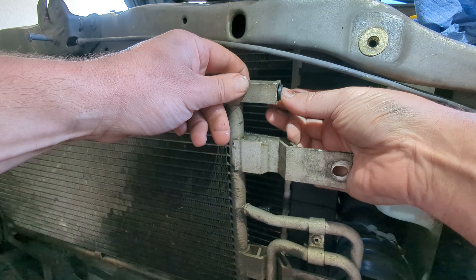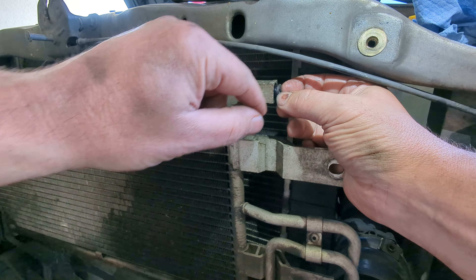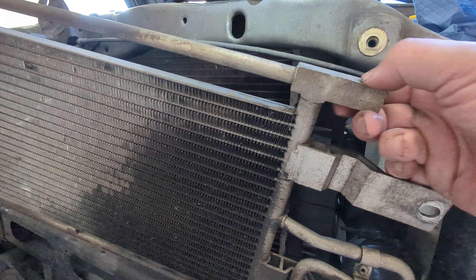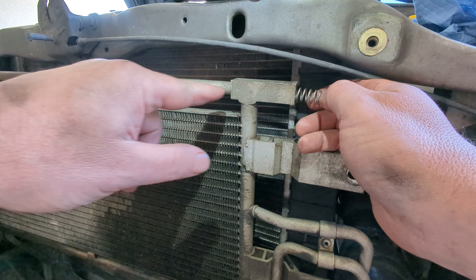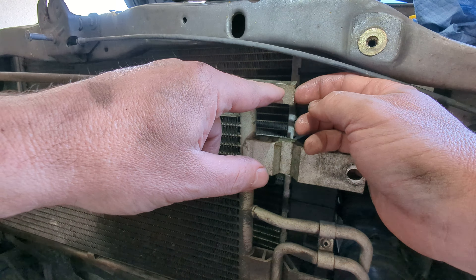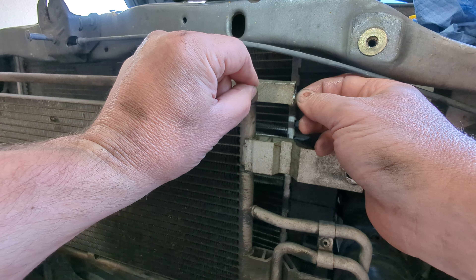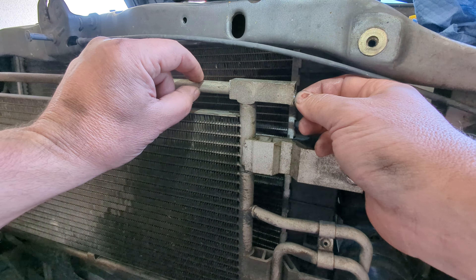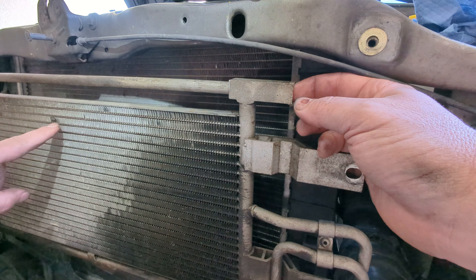Put a new o-ring on there, shove that guy in there, and then put the ring clamp back on. What happens is that will keep fluid from flowing through this top tube — it plugs up the top tube, that's the bypass tube. When the thermostat is in normal operation, as the transmission fluid heats it up, it'll push out, push against that spring, and then end up putting the barrel down in here, and that'll block it off, making all the fluid go through the fins.